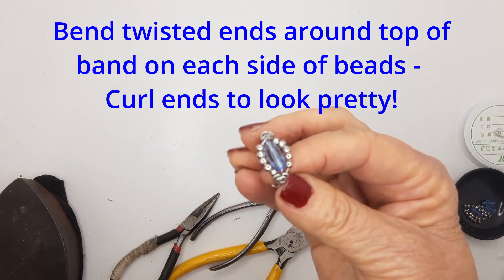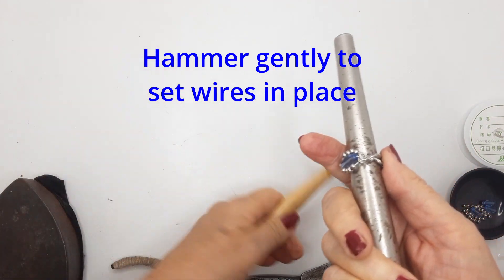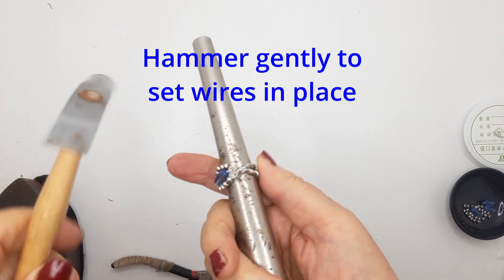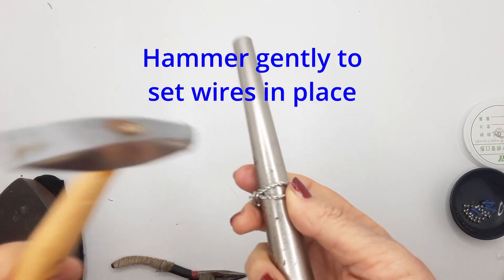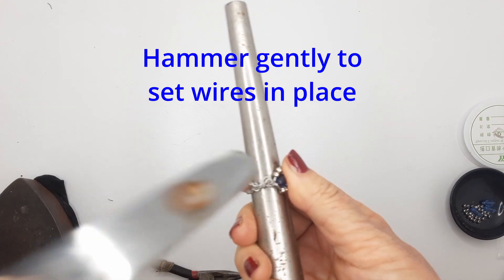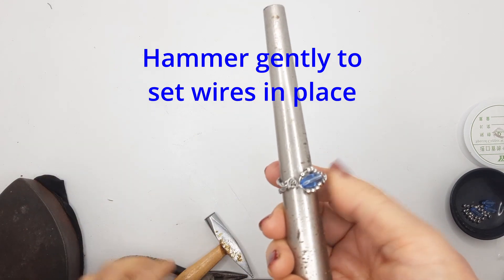Squeeze it in a little so it all fits nicely. Put it on the metal ring mandrel and with a metal hammer, tap very gently next to the beads — you don't want to smash your central bead. Gently hammer around to set the shape and put those little curls into place. They all nestle in together nicely.